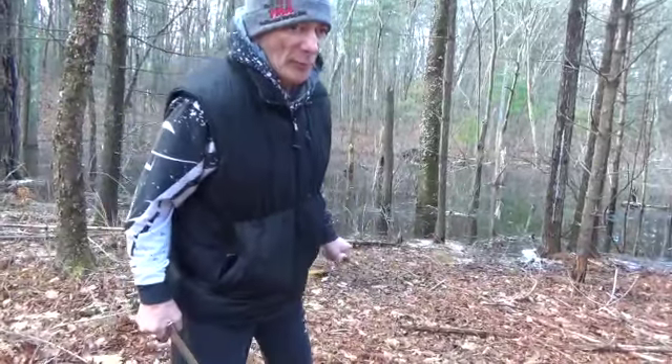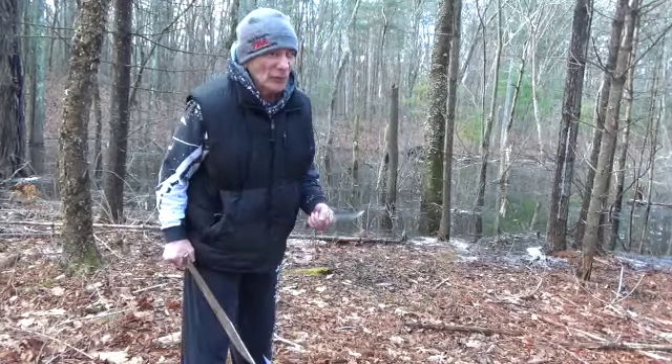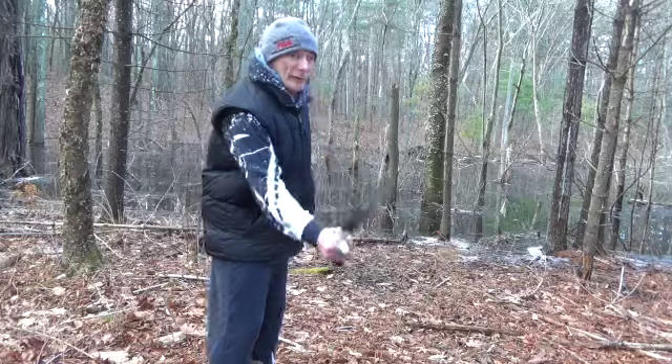All right, just because I want to, I'm going to do a little espada daga. Now, the grounds are uneven, so if I fall down, I could kill myself. Let's do this.